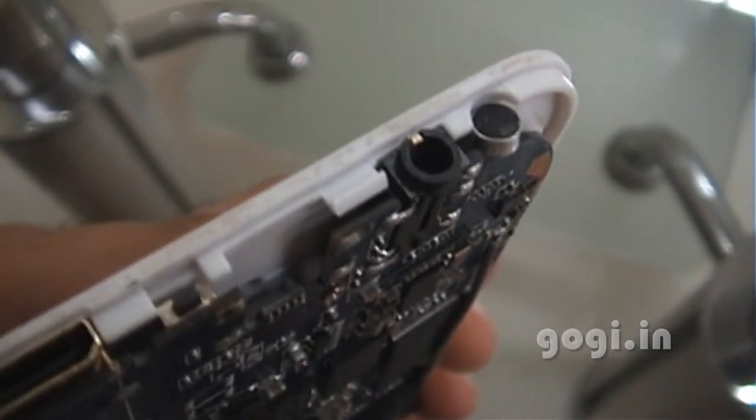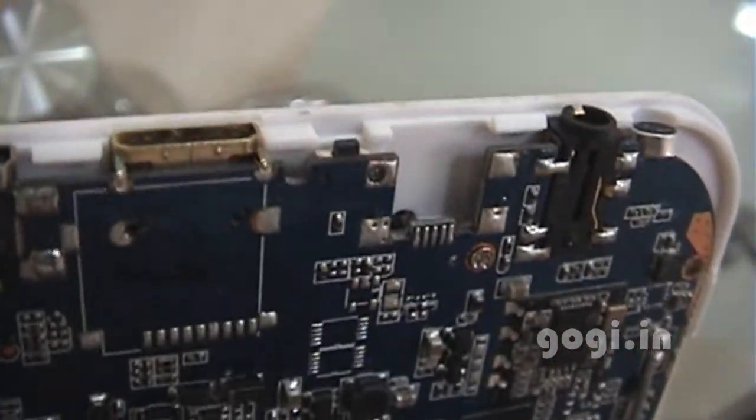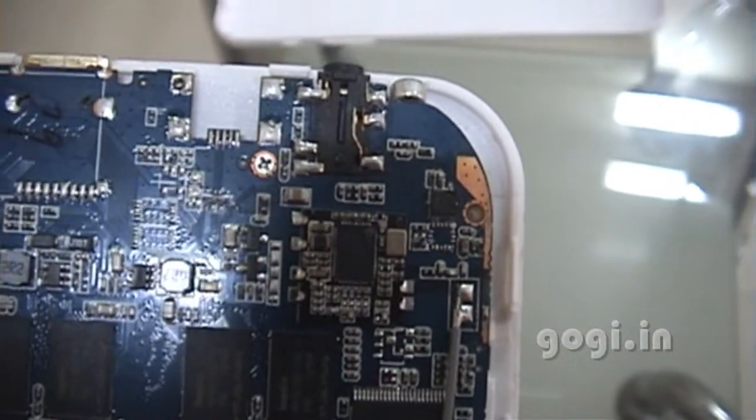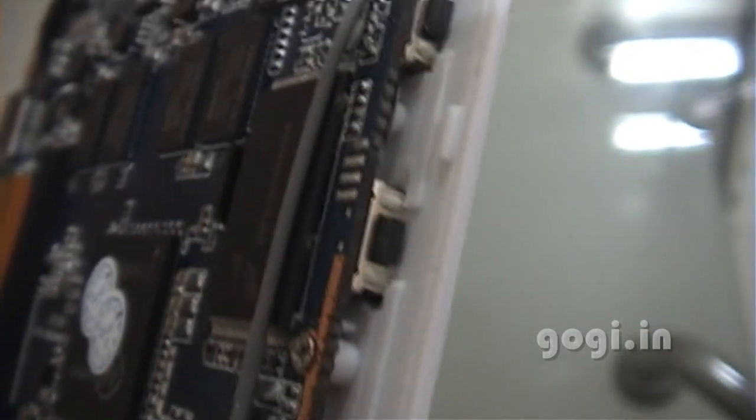These are the 3.5mm audio jack, HDMI port, and micro USB port with the circuit. And what you see now is the plus/minus volume button and the power button.